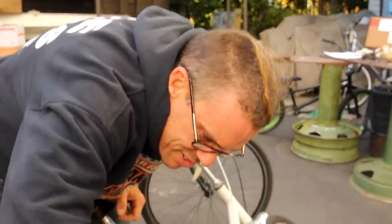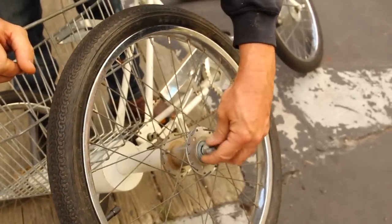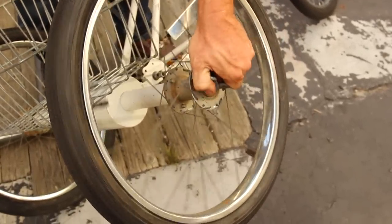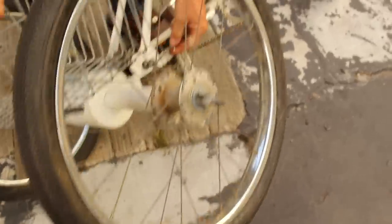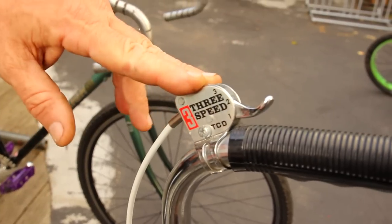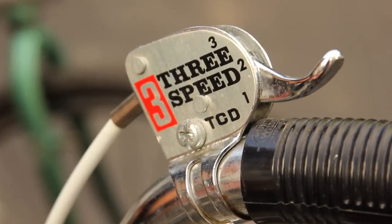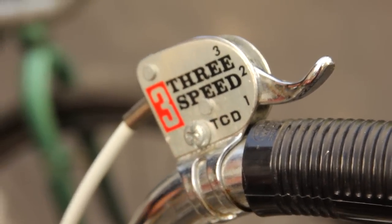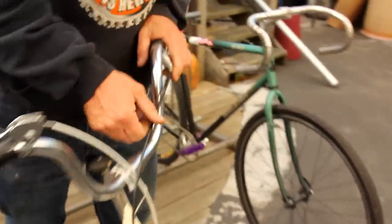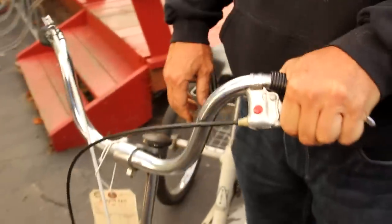It is a three speed. Now I say this thing is all original — pretty much all original. I got a feeling it got resurrected at one time and then put right back again. It looks like it's had a new cable installed on the three speed, and it looks like it's a new trigger as well. The trigger is just too shiny and it doesn't say Sturmey Archer on it. It is a Sturmey Archer style shifter and it'll work just fine with the Sturmey Archer three speed, but it's not a Sturmey Archer. And it looks like maybe it got a new brake cable at one time too, or maybe that's original — maybe it was originally black.